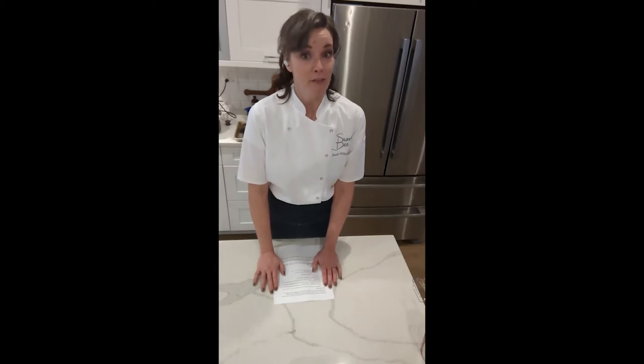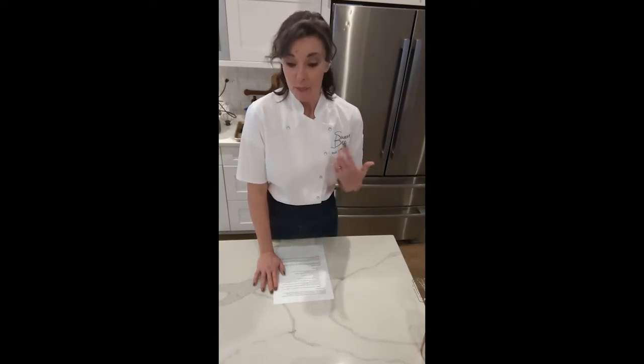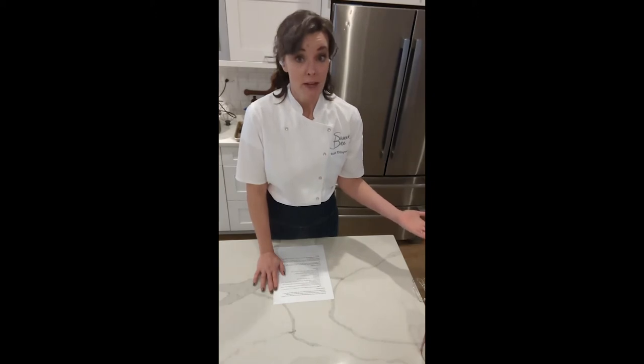Today we're making French macarons. French macarons have a reputation of being very finicky, and they are, but I'm going to break down everything step by step. We're going to troubleshoot along the way so that you can make them at home. Macarons are very subject to the humidity in the air, so these are really great to make in the wintertime. You can make them in the summer, but make them a few times in winter first so you know how to work around that extra humidity.